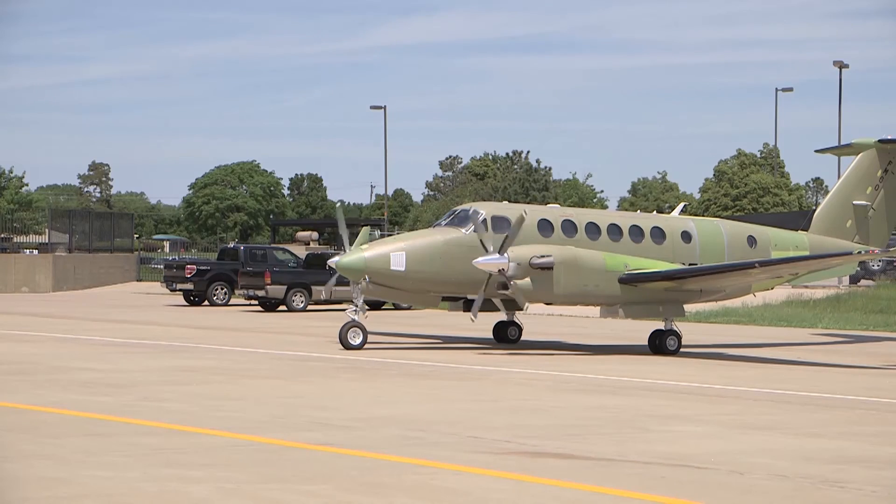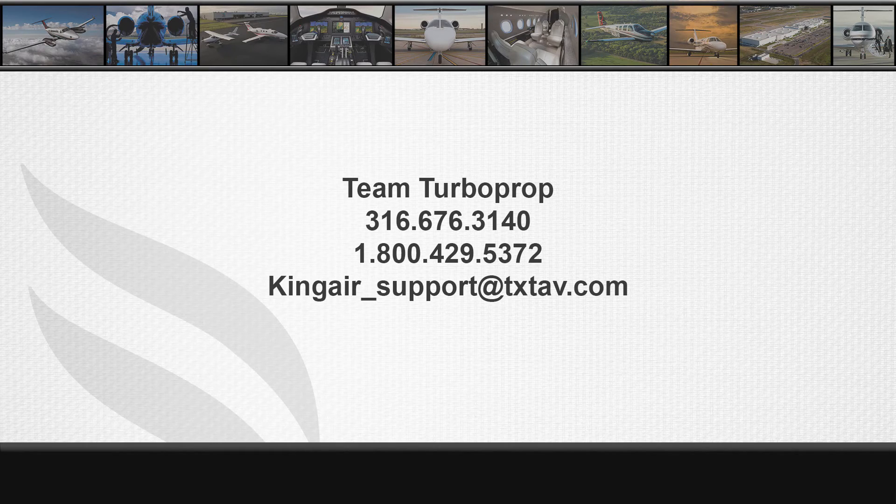For further information, please make sure to watch the next video in the B300 Series Engine Rigging Video Series. For technical assistance, please contact Textron Aviation's Team Turboprop Technical Support at 316-676-3140 or 1-800-429-5372. Team Turboprop can also be reached at kingair-support@txtav.com.